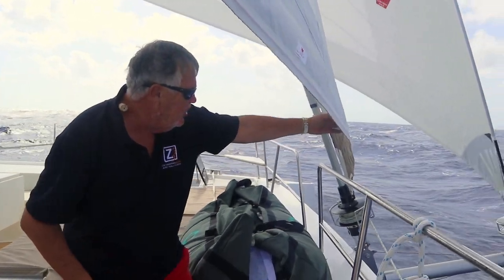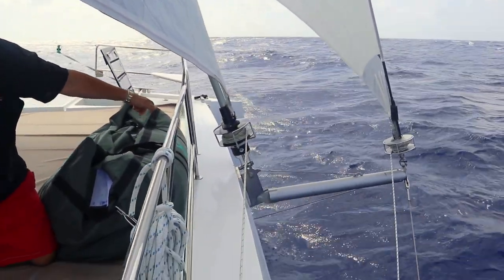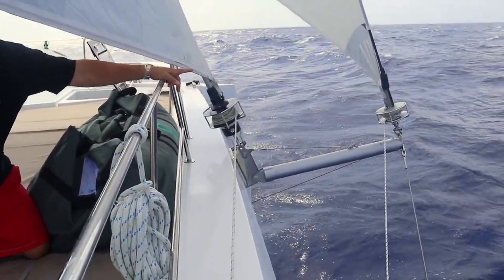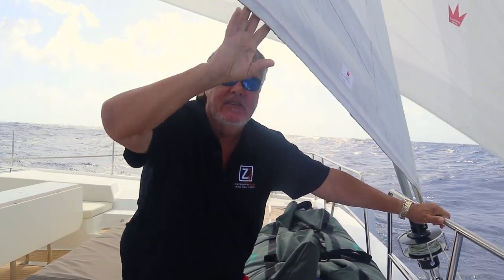For full control of both sails so that we can furl them away really easily: we have our jib on its furler — there's the roller furler for the jib — and our code zero is also on a furling line. This way we have control from back at the cockpit if we want to deploy or furl away either of these sails, which gives us really good control.